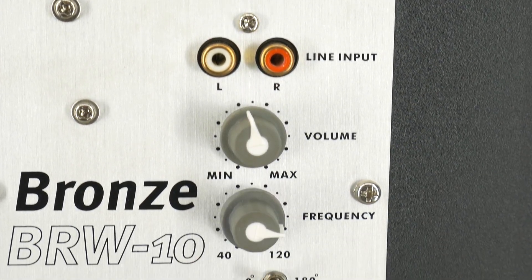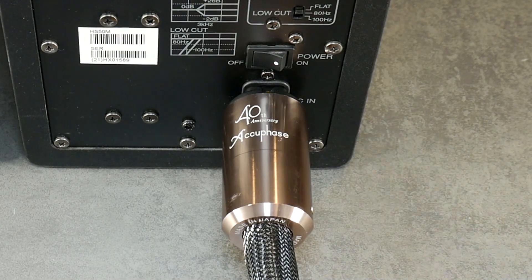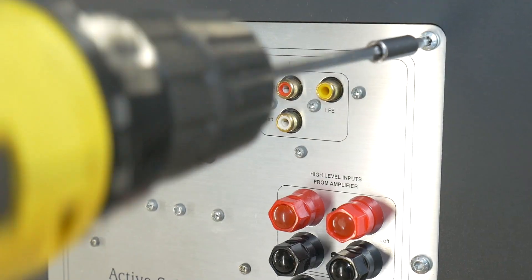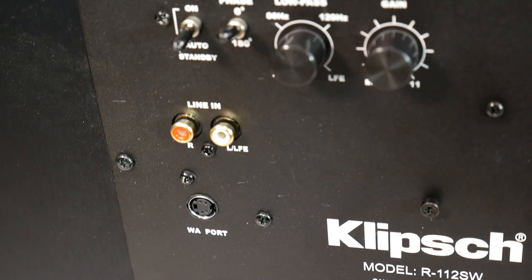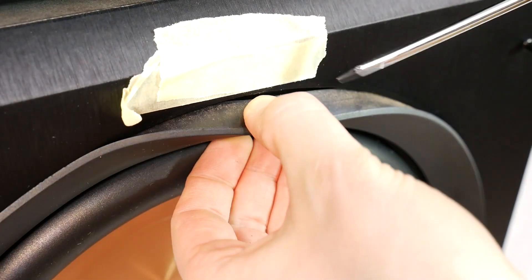Often this distortion noise is caused by loose input terminals, or a power cable that is not fully connected, as well as loose sockets on the low level or RCA input, switches, or screws that are not properly tightened.